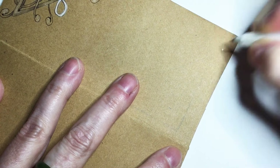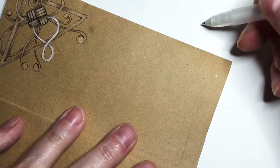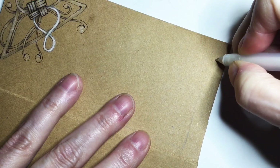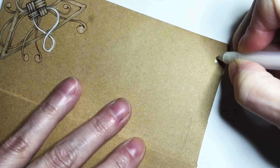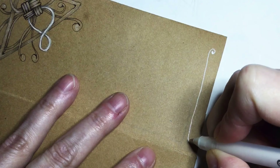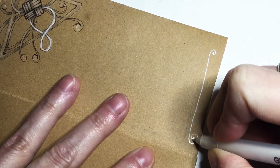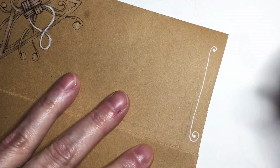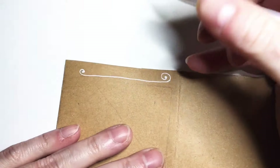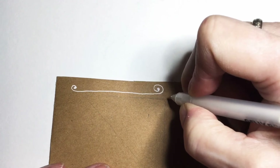I thought I'd start with a little spiral. If you're going to use a jelly roll, make sure you've got a scratch piece of paper to clean your tip on — these tend to get gummy in the tips once you use them for a while. I'm going to do a simple spiral, make the one in the corner a little heftier than the one on the outside, then turn my page 90 degrees and attempt to do something similar here.